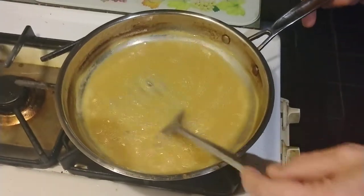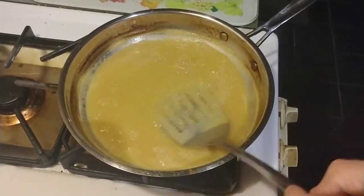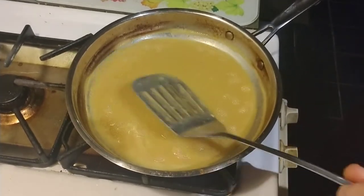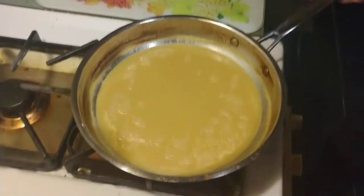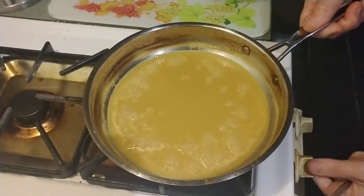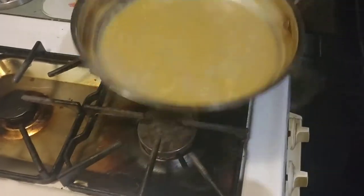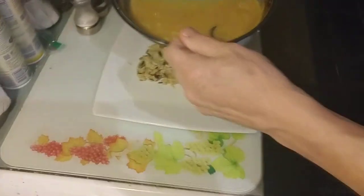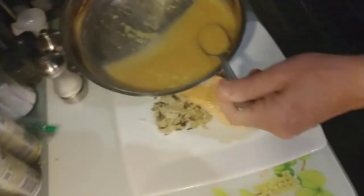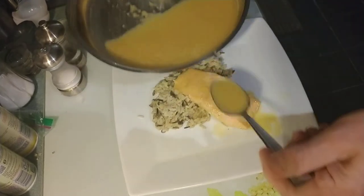Alright, the orange juice has reduced. Notice the much darker color that it's gotten, and it's thickening up quite a bit. So we are ready to serve. Don't forget to turn off the heat. I'm going to spoon this delicious sauce over the top of the salmon.